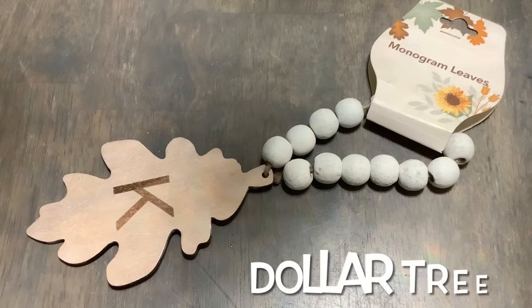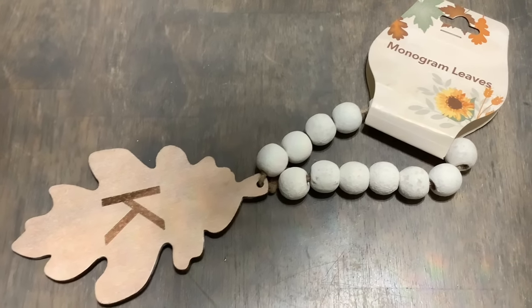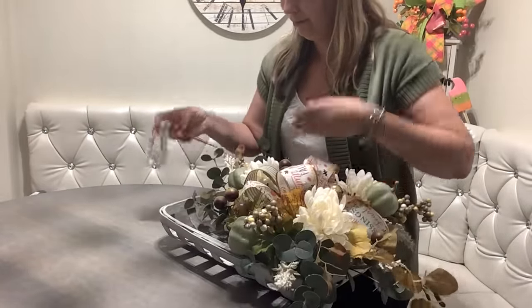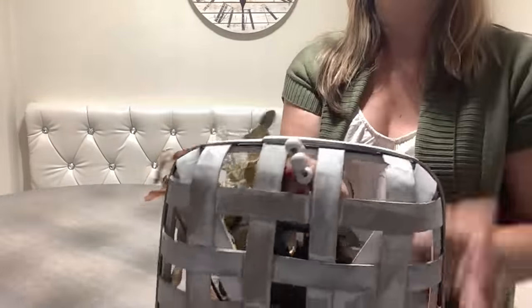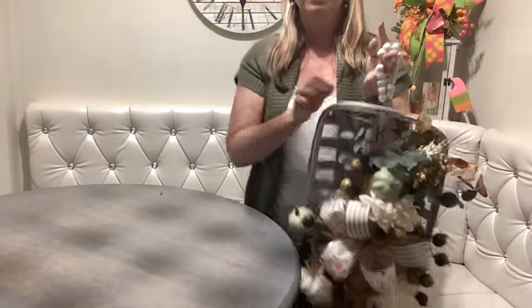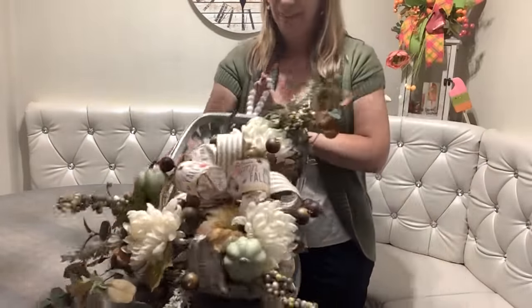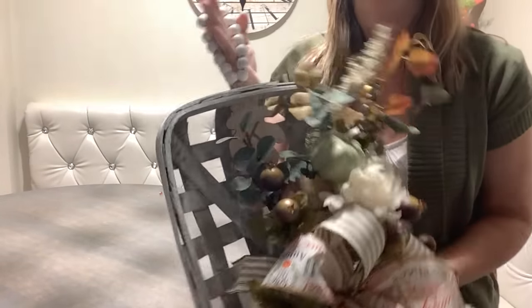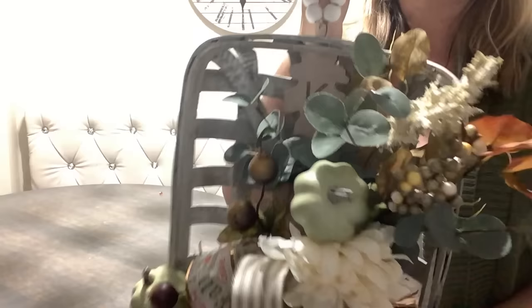Have you seen this monogram leaf at the Dollar Tree? Brand new at my store - I just picked it up and I'm thinking maybe I could add it here. When I thread it to my basket, it becomes a beaded hanger. How cute is that? It's so easy and it doesn't damage my basket at all - I could hang it now. I love that idea, don't you?